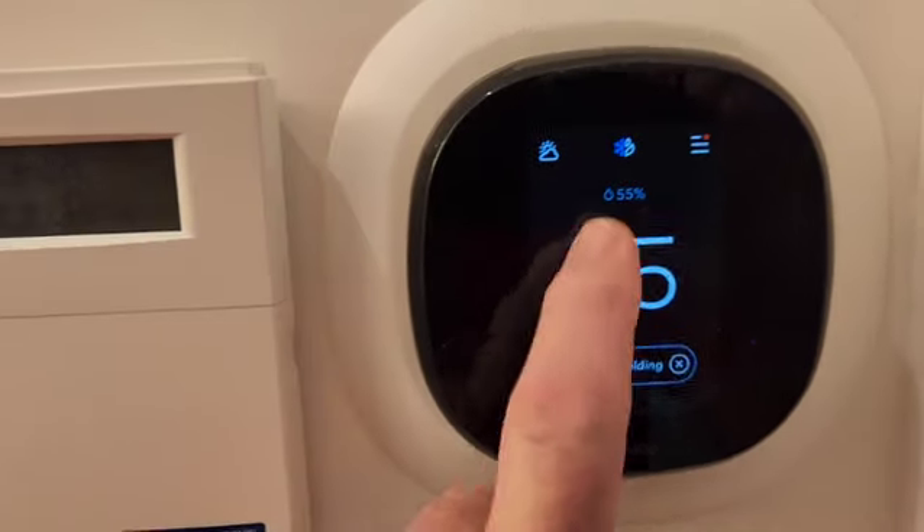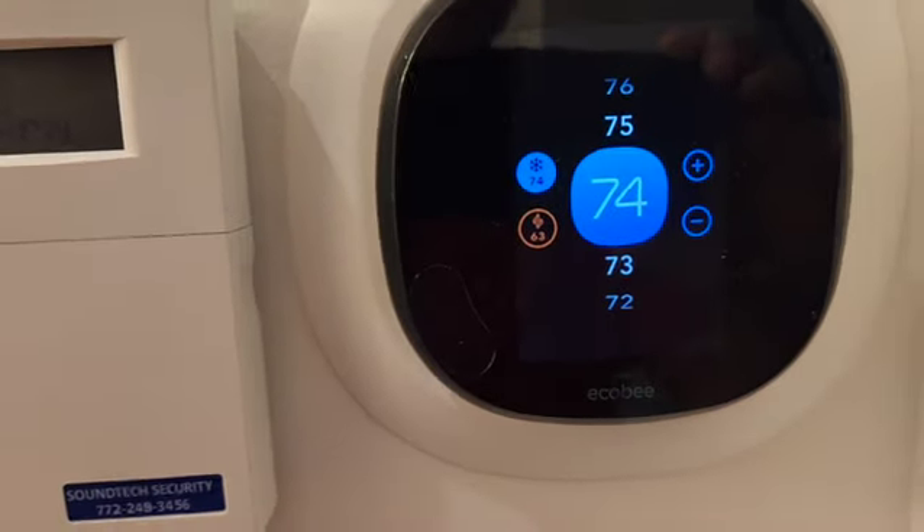The display is on, and I touch it and it responds. I can set the temperature and the mode and all that other stuff.